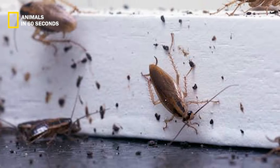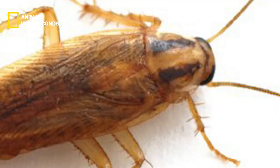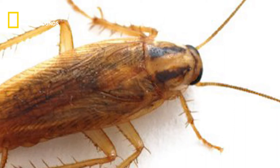Males and females have different markings on their pronota, although males have a somewhat more rounded body than females. The hard shields cover the backs of their heads. On either side of their heads, mature German cockroaches have two dark brown stripes that are separated by an amber band.